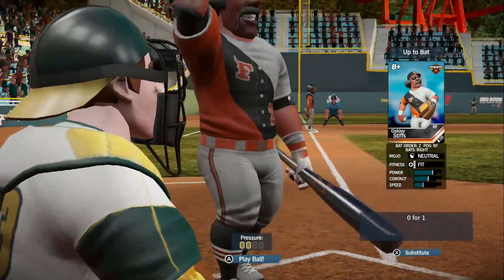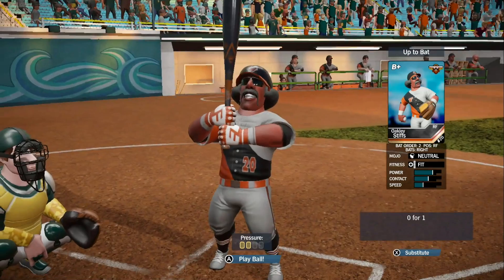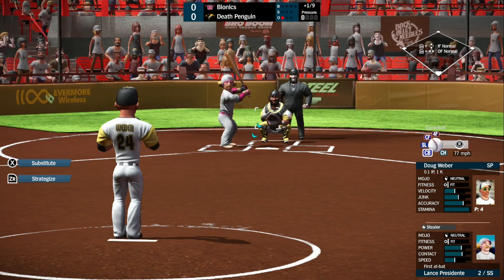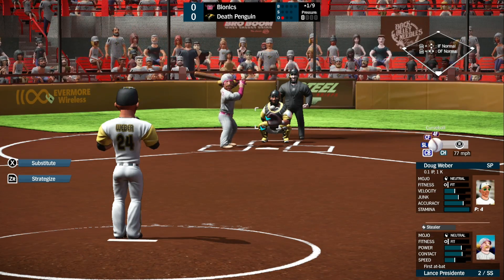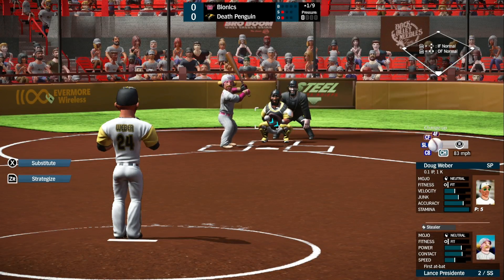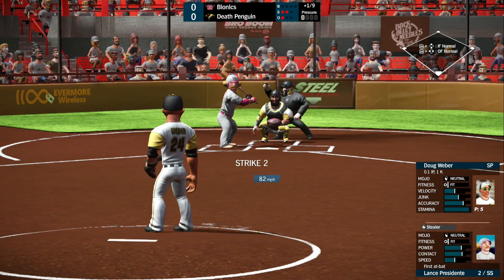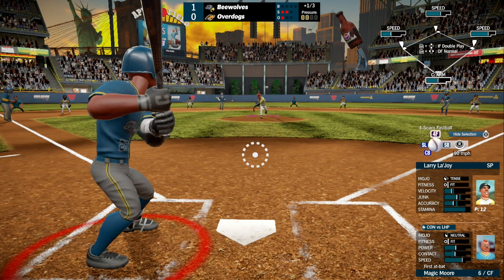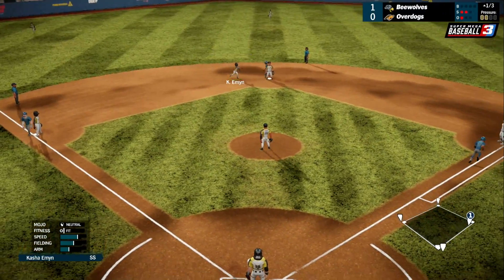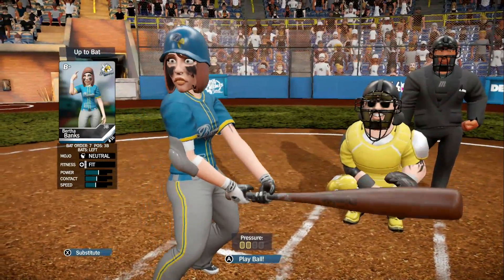Another thing that Super Mega Baseball 3 does is include women in the roster, like it's no big deal, and I cannot tell you how much I enjoy this. It allows the teams to be even more diverse and loads more fun. I love the wide assortment of body types, styles, and personalities each player has. It generally made each game more fun just seeing what roster you're going to go up against, and I yearn for an MLB game to do the same. Genuinely excellent stuff. Simply put, this is just an excellent baseball simulator, and I would easily say that the gameplay is on par with any licensed MLB game, if not better.